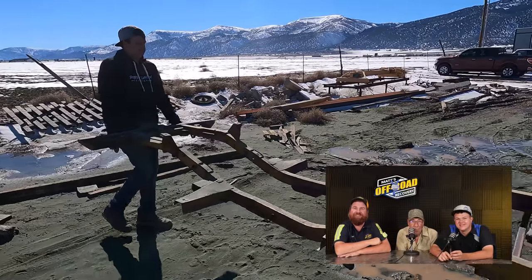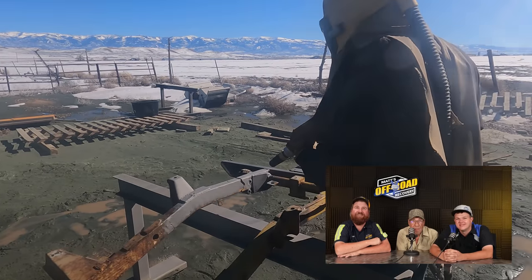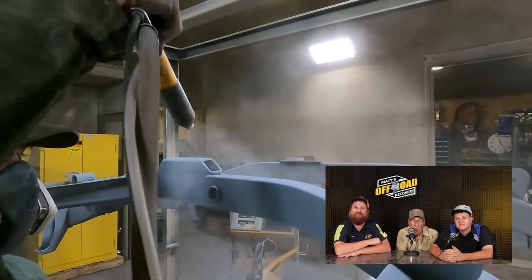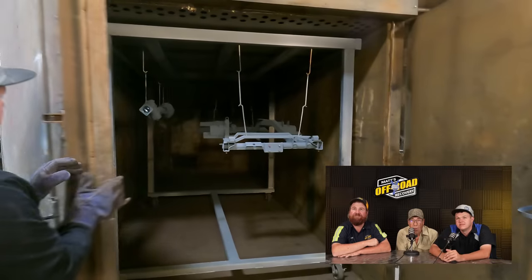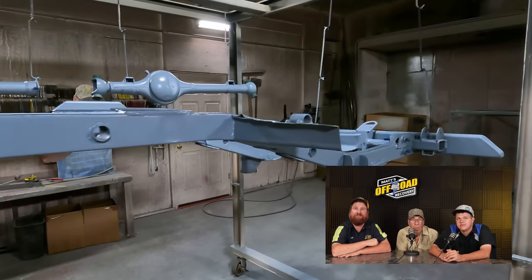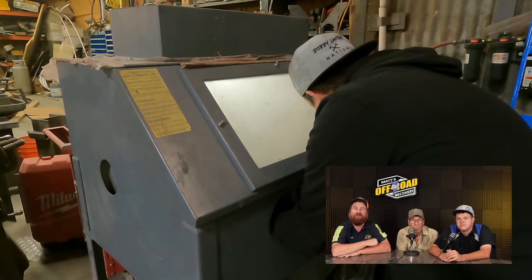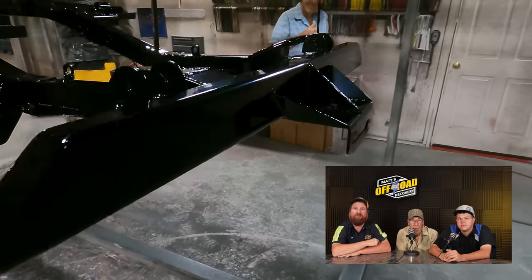The oven is 400 degrees. Now we're going to get the zinc primer on and get this in the oven. So this is your frame and your axle housing. These are the ones we got from Eric — they're getting powder coated here. The panel temperature is up to 250, so we're going to pull it out, put some black on it. We're going to use prismatic powder on this. This looks awesome.